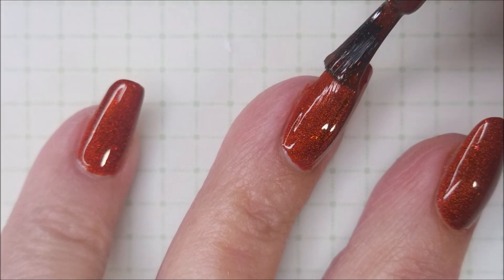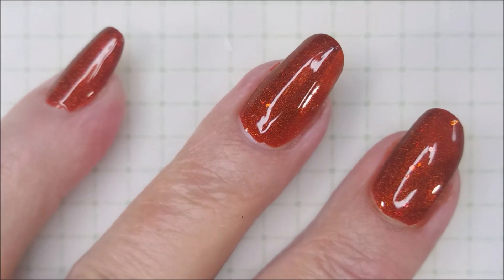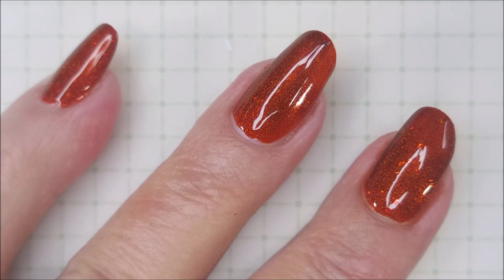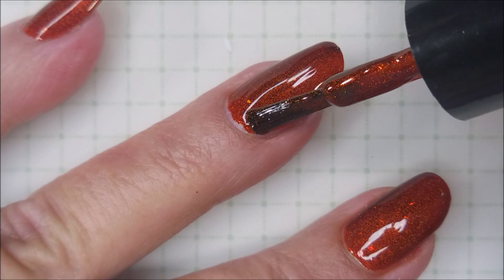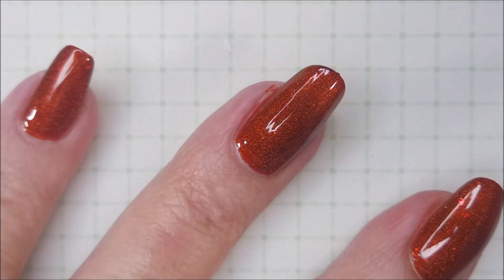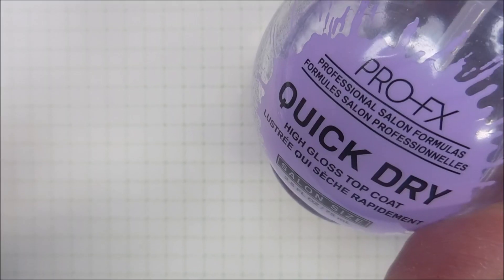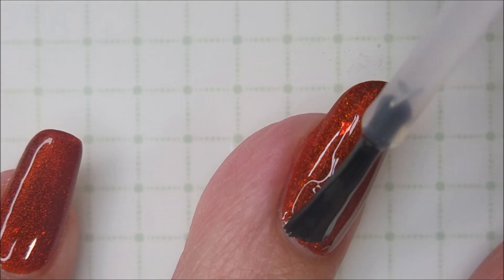I am going to go in with the second coat of this gorgeous orange polish here and we're going to get it to full opacity on two coats. I believe it's looking pretty good with two. So there it is. I'm going to top it with the Pro FX quick dry top coat and get it to dry down.